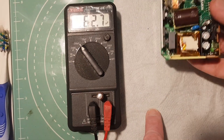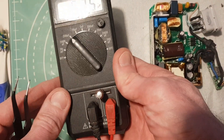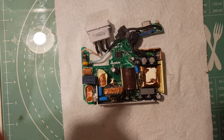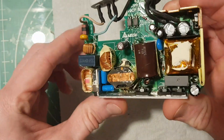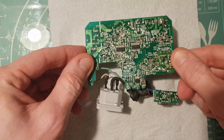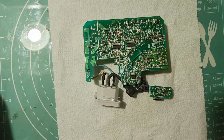With the capacitor removed and placed in the meter, you can see it's only reading 62 microfarads, whereas it should be 220. So I ordered a replacement, which I've now fitted as you can see here. And here is the old capacitor, which is 220 microfarads at 35 volts.